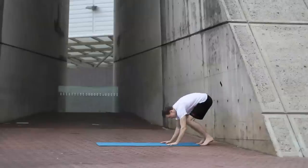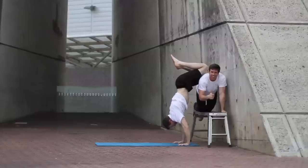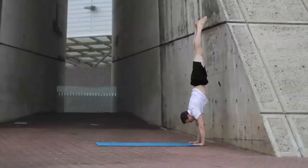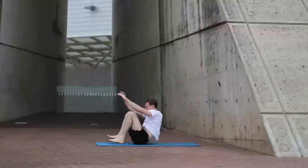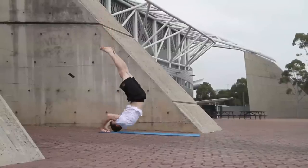To progress from a forward roll to a forward roll from a handstand, follow these progressions: forward roll on the floor; forward roll from handstand with knees on a block; forward roll from a handstand against a wall; forward roll from a handstand without assistance.